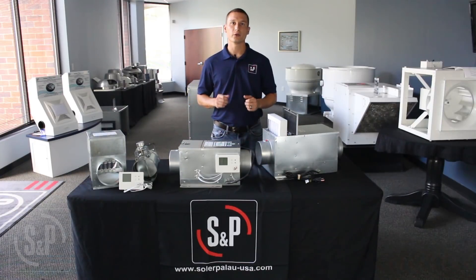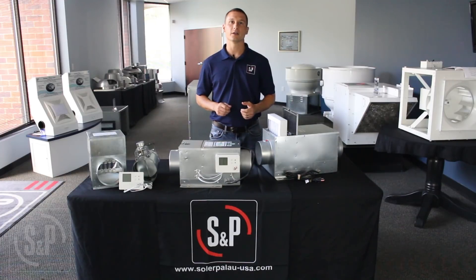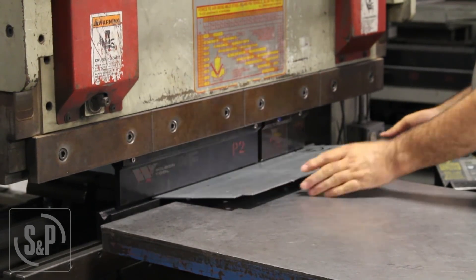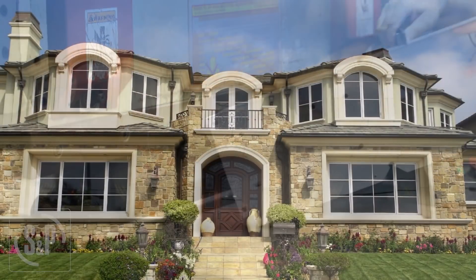Since homes no longer breathe on their own, we need to force them to breathe by mechanically ventilating and supplying fresh air from outside into the dwelling. The Refresh Series of fans is built here in the USA to improve indoor air quality and meet current building codes and ventilation standards by supplying fresh air into the home.